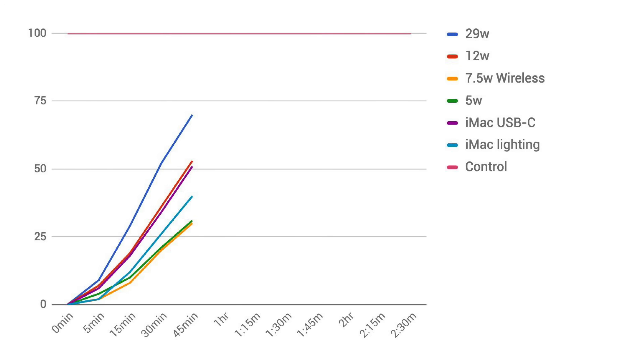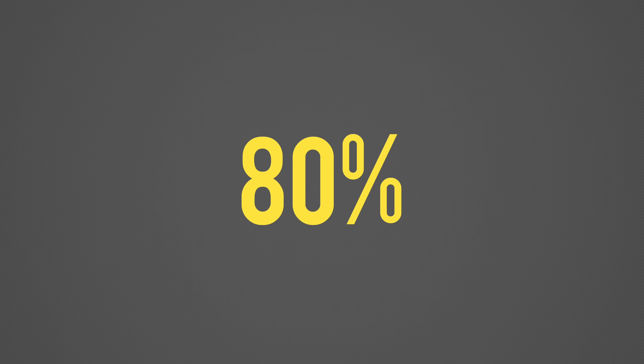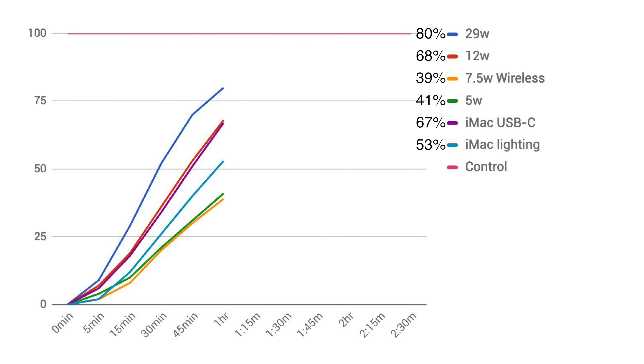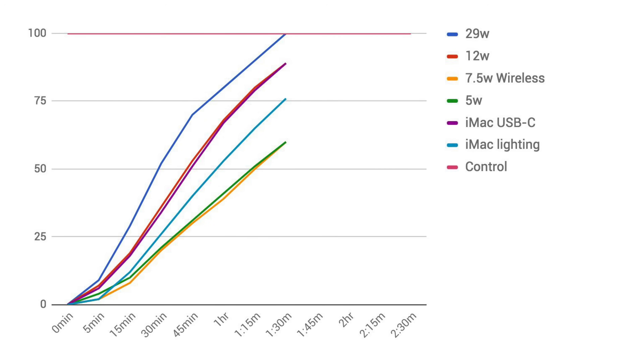Moving to the 1-hour mark, our fast charger gained 28% in the next half hour compared to 52% in the first half, making it clear that Apple's power controller ratchets down charging rates after 30 minutes. Our 12-watt and USB-C to iMac gained about 34% in the same period but still lagged behind in total charge. Our wireless and 5-watt charger increased by 20% to about 40%. It took an additional half hour — 1.5 hours total — for the fast charger to completely charge the iPhone 8 Plus, while the 12-watt and USB-C to iMac needed only 15 minutes longer.